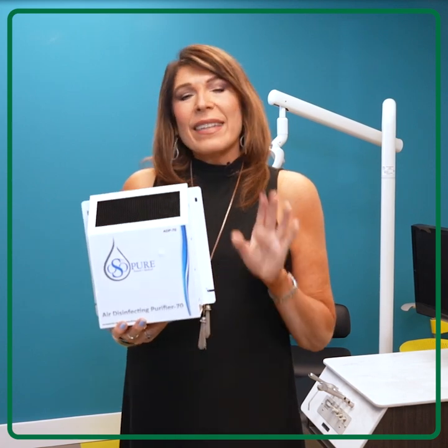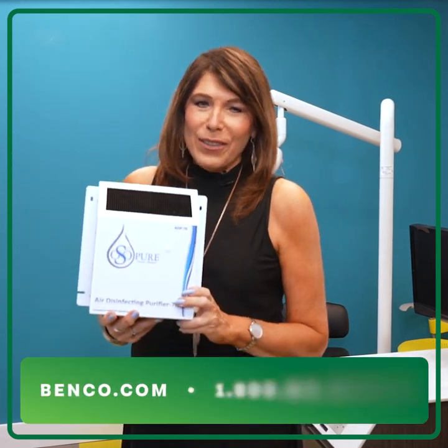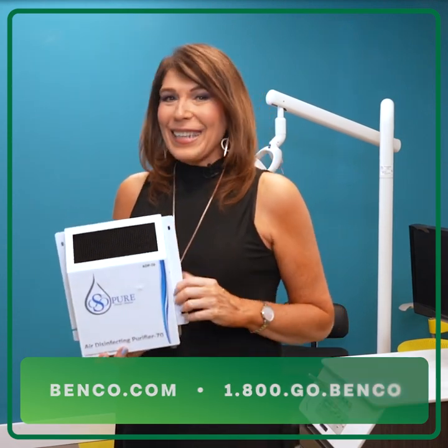For customers and your staff, cleaner air will enhance the quality of their experience and keep them safe. Isn't it time to bring that healthy lifestyle into your practice? Contact your Benco rep — we've got OsoPure ready to ship. That's a refreshing Benco Bike. See you next time.